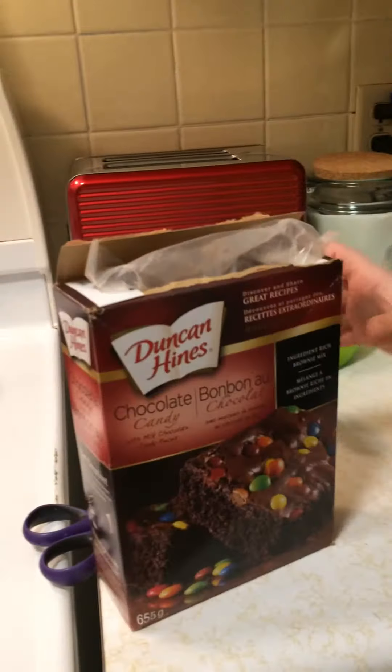And here we have the box. We'll just take a quick look at the box.